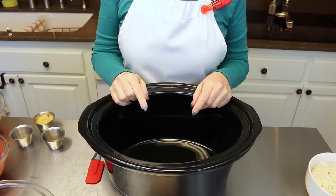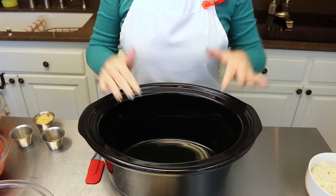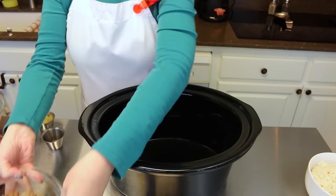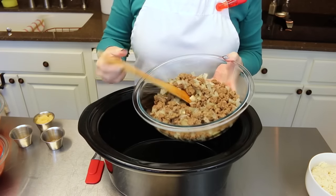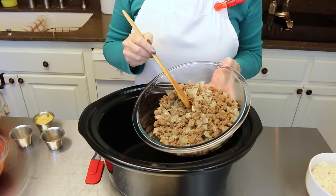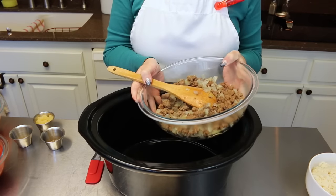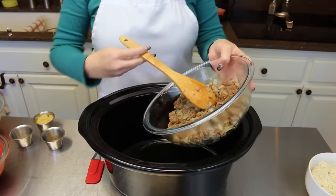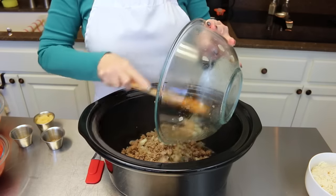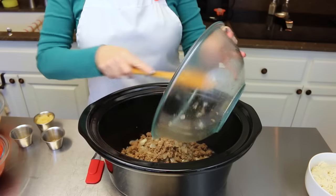This stuffed pepper soup is done in the crock pot — yes, loving that! So the first thing you're going to add to your crock pot is a pound and a half of ground beef. I've already browned mine with a very large onion. Now if you do not like onions, you do not have to add them. A pound and a half of browned ground meat with one large onion goes right into the crock pot.